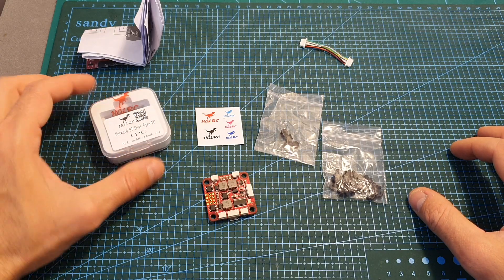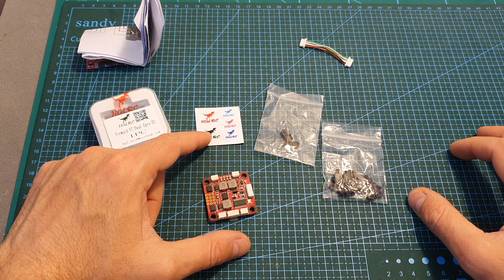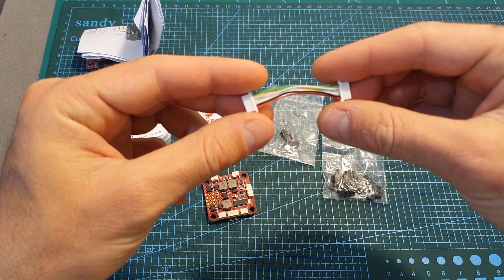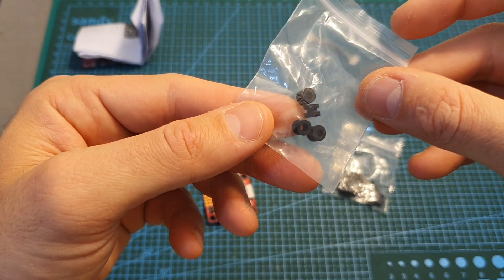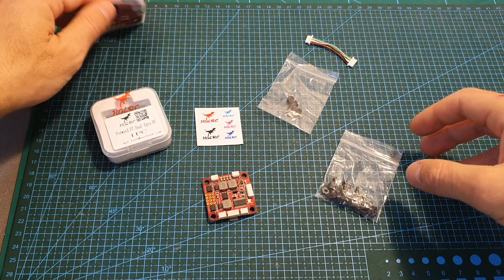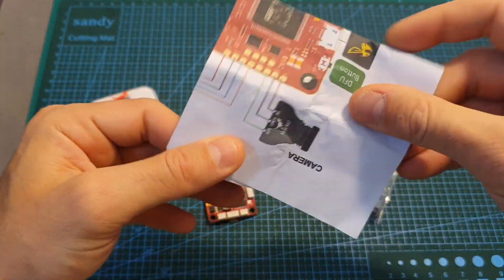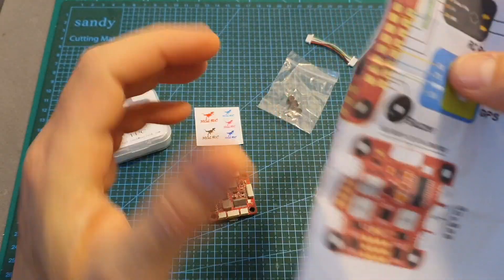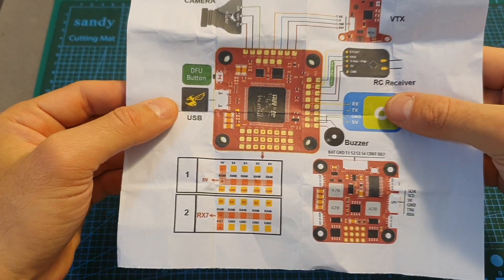Inside a small box along with the flight controller you're getting some stickers, a harness for connecting the flight controller with a 4-in-1 ESC, 4 rubber spacers for soft mounting the flight controller, spacers and screws, and also the user manual. Note this is not the final version — when the product is released you'll get a small card with a wiring diagram.